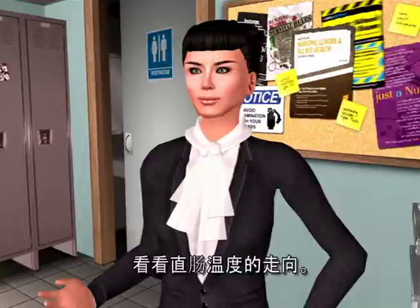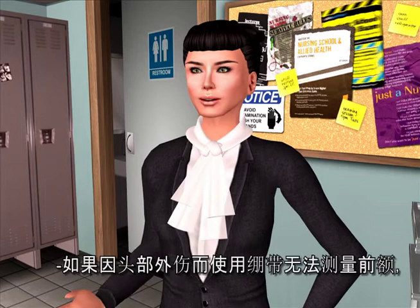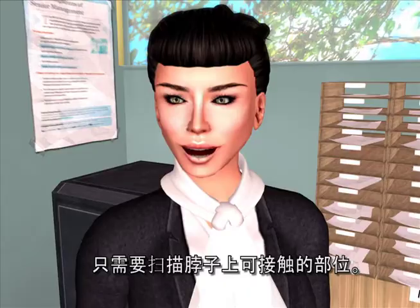If the forehead is inaccessible because of bandages due to head trauma — remember, vasodilation in the neck is assured with both diaphoresis and head trauma, whether from a surgeon's scalpel or a Mack truck — just touch the neck behind the earlobe, press and release the button. If behind the earlobe is covered with pressure dressings, just scan the part of the neck that's accessible.